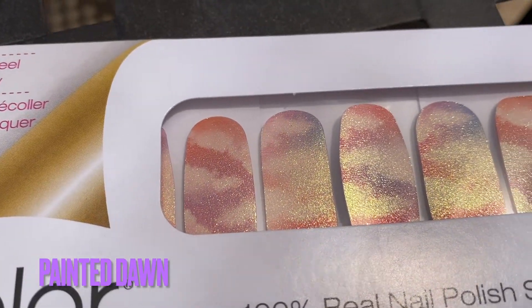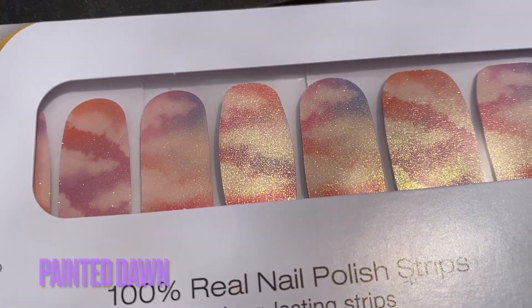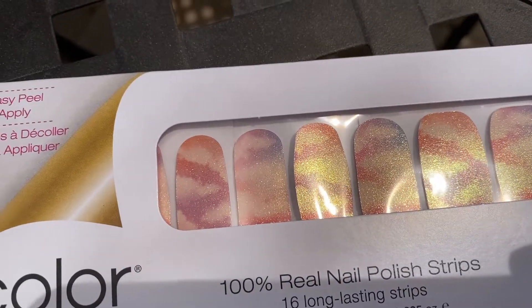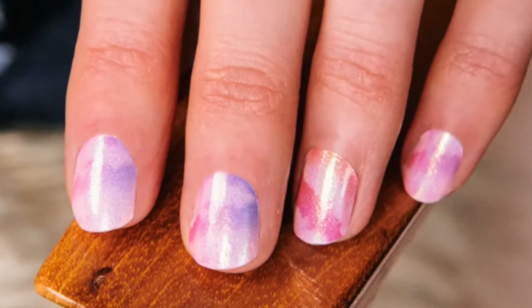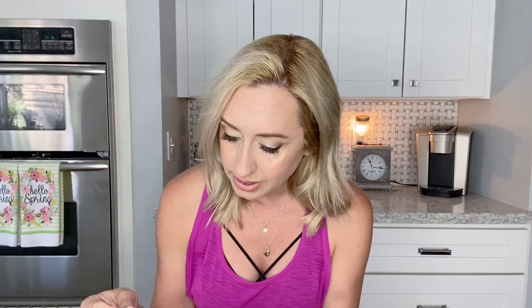This next one is called Painted Dawn and I think this one might be one of my favorites. It looks like clouds and a beautiful sunset — there's some shimmer in there, not really glitter, more like shimmer. Oh my gosh, this one is so beautiful. I was going to do this one first but I decided to do the mermaids, but I just love this one.